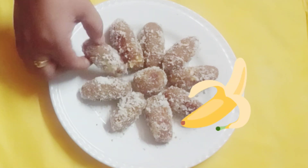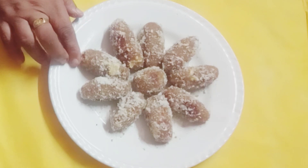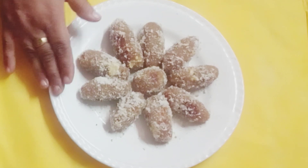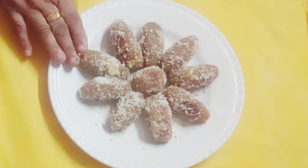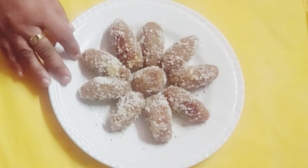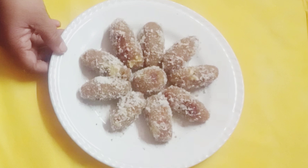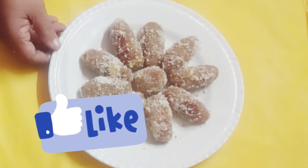We are going to have snacks for you today. If you want to enjoy the snacks in this video, please like us and enjoy the snacks.